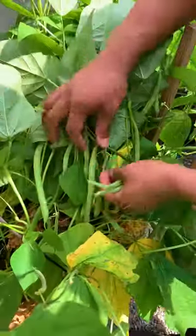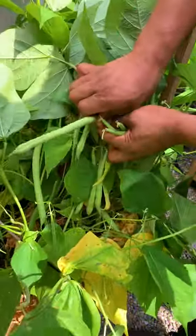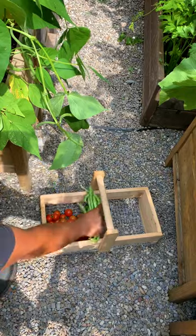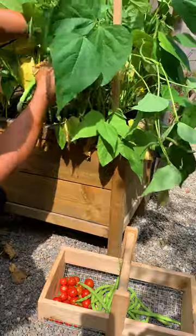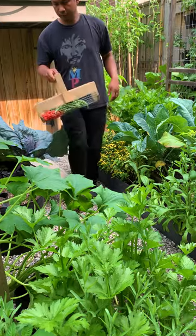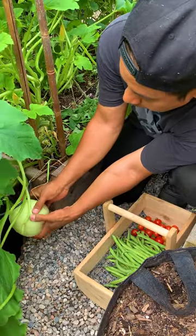I directly sowed bush beans. The variety is called Bean Provider — it's high yielding, it produces really early, and it's also disease resistant. I planted several of these and they just keep on coming. Next we're harvesting cube ball squash, which is almost like a round zucchini.